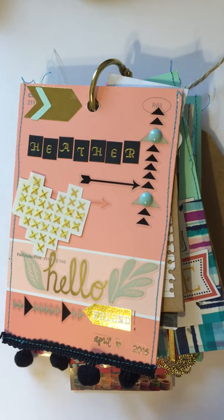Hi everybody, this is Kelly, the girl in the blue glasses. I just wanted to show you my paint chip flip book that I made for one of my pen pals. I kind of fell in love with this idea and wanted to record it before I sent it out in the mail so you guys could see what I had done.